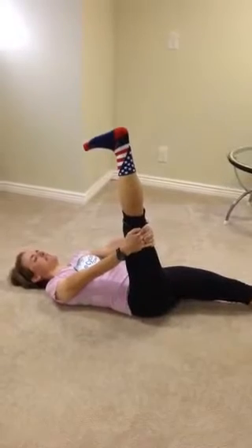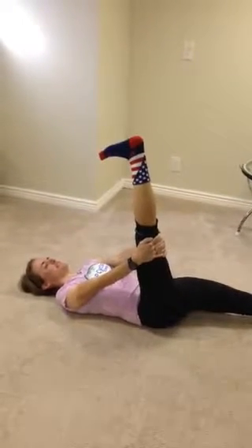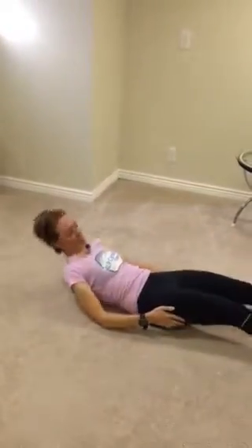Remember to do this two to four times a week. Plan to spend 10 to 20 to maybe 30 minutes stretching, and this combined with foam rolling will really aid in recovery, injury prevention, and helping you perform even better on the bicycle. Thank you very much, Patty.